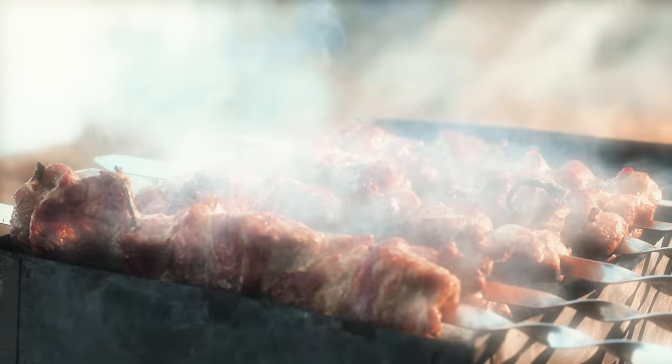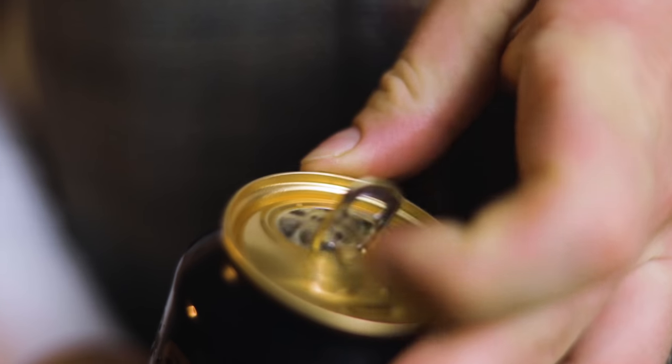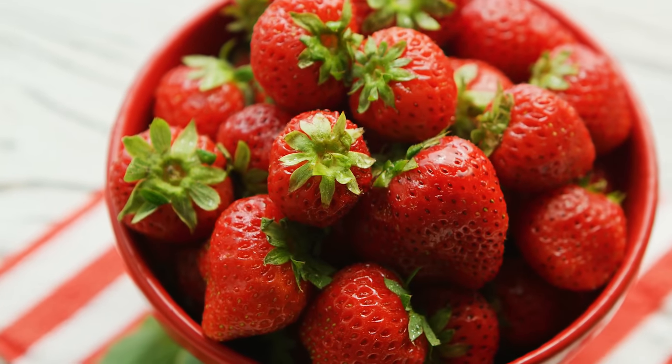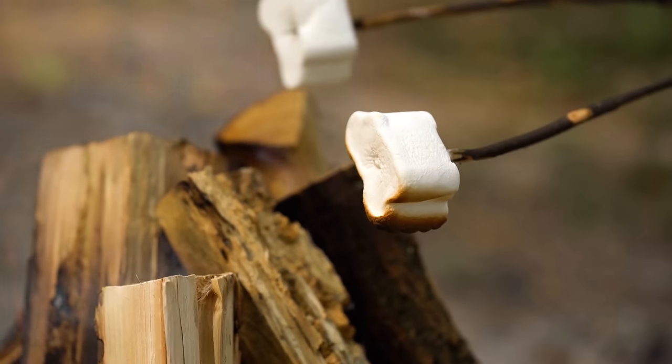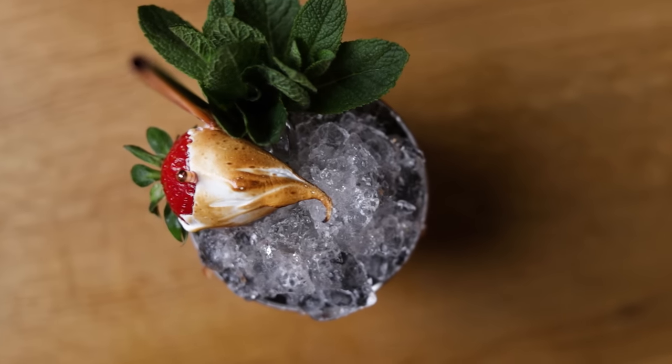Barbecue season is finally here. Imagine those smoky aromas, cold beer, maybe some summer fruit, and something sweet to end the day. Is your mouth watering yet? I have just what you need — a cocktail that incorporates all of those flavors, making it a perfect pairing for your next barbecue, or something to enjoy when dreaming about your next cookout. Let's make the barbecue julep.